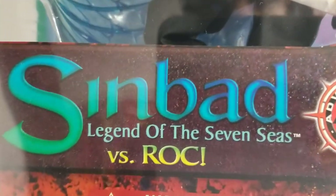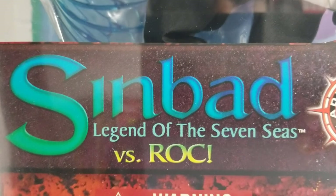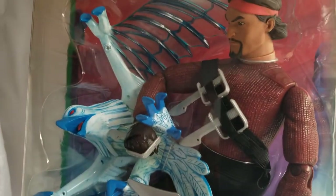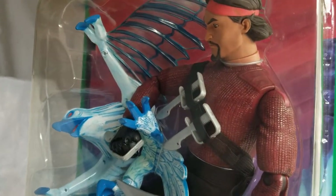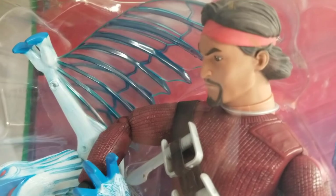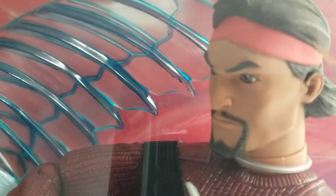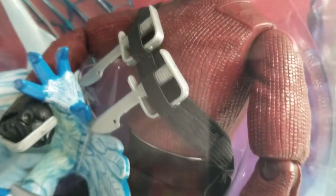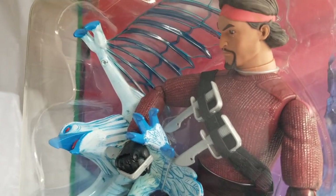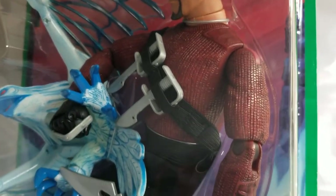This was a cool cartoon — a slash movie, I should say — that I watched with my kids a while back. I'm a big Sinbad fan; those 1960s Sinbad movies — the Golden Fleece and all that stuff — really cool. DreamWorks came out with the cartoon slash movie, and I purchased this from Toys R Us back in 2002 along with my other two sets.